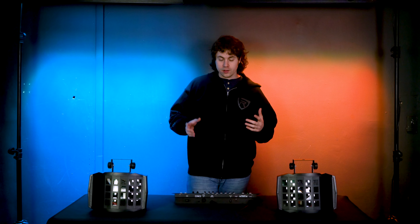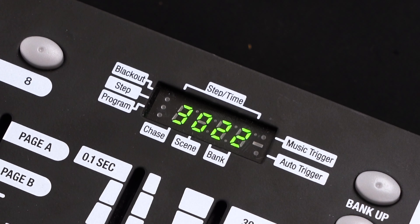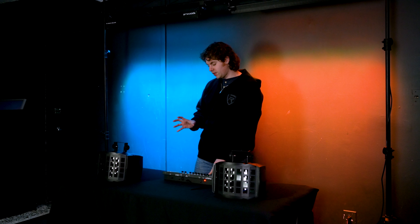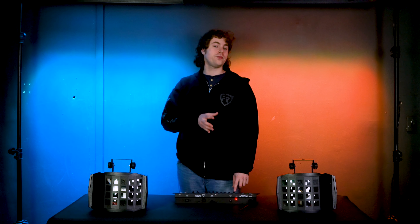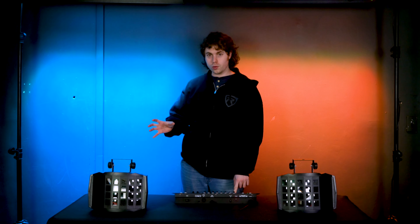Fader one acts as the master dimmer for the light. If I raise that up, you'll see the numbers on the display in the top right corner adjust, representing the fader value. Zero is the lowest value and 255 is the highest. For this demo I'm going to set the dimmer all the way up.